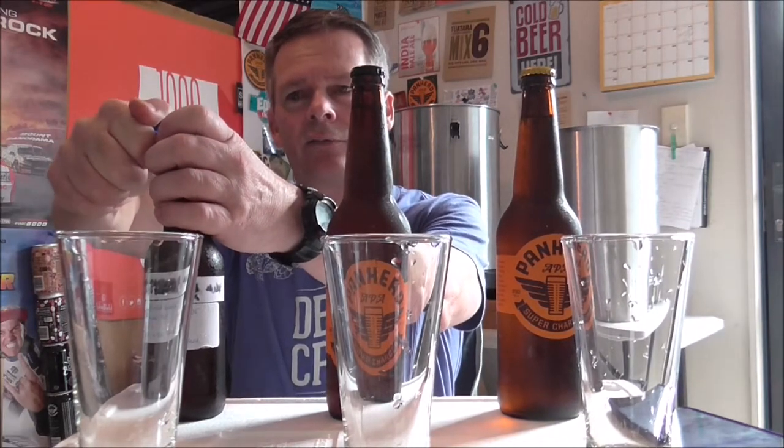I believe Carl and Aidan use the same sort of base recipe but a different yeast — Aidan's gone US-05 and Carl has gone SO4. So let's pour them up and see the differences in appearance first, then we'll go from there. Big thank you and shout out to Carl and Aidan for sending the beers.